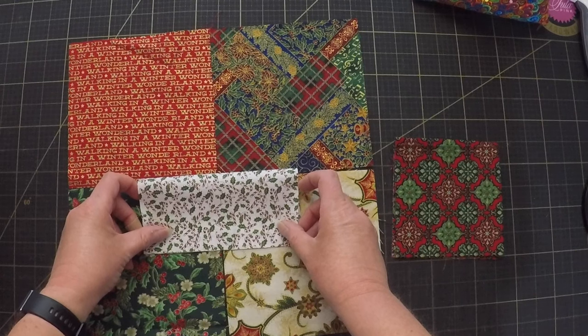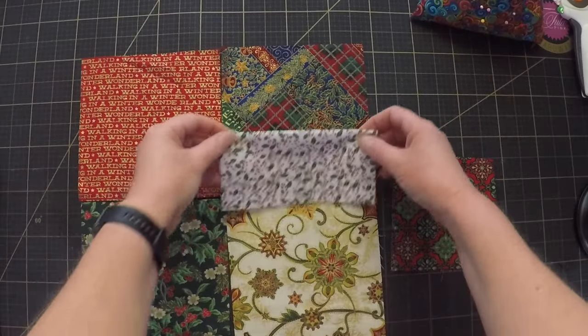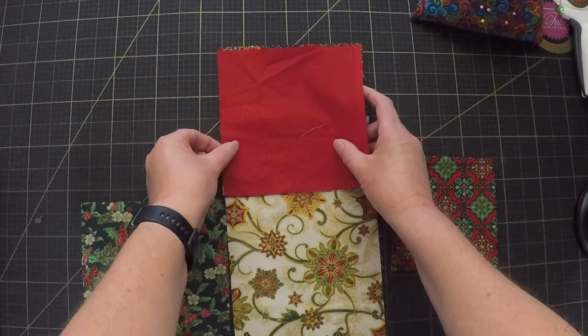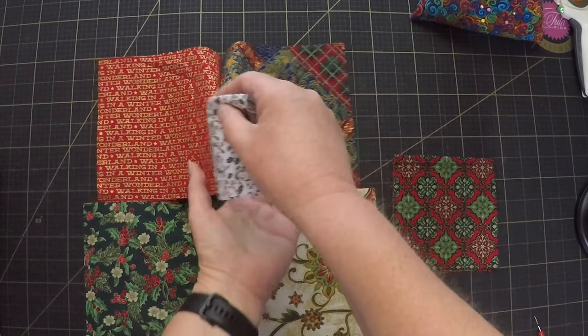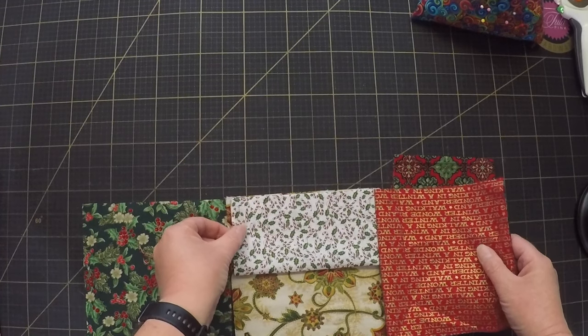First I need to fold the center square in half and sandwich it between the top two blocks, and then I sew down this side seam. And now I sandwich the other end between the other two blocks and sew it again.